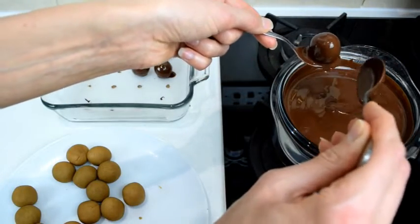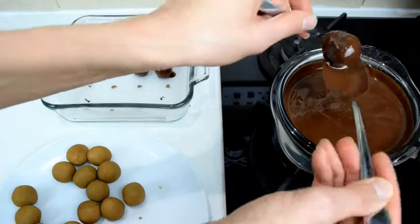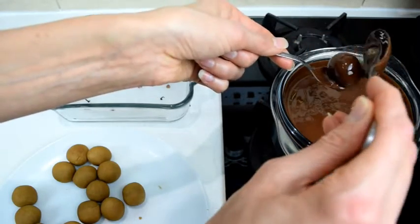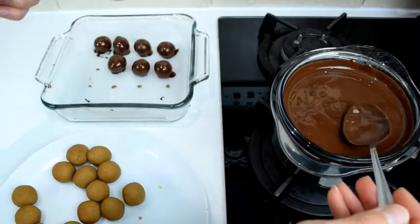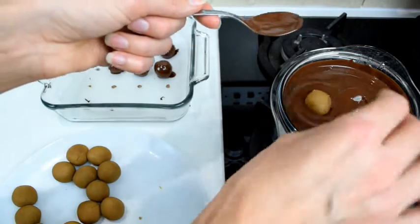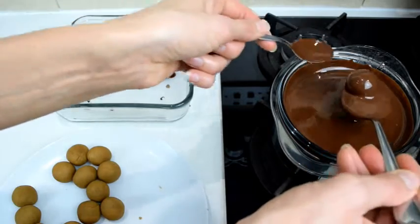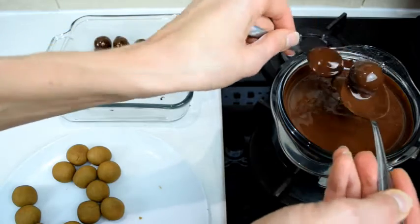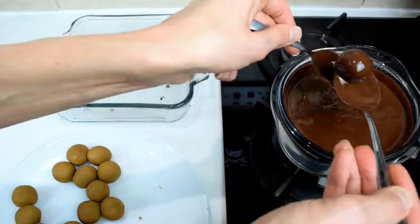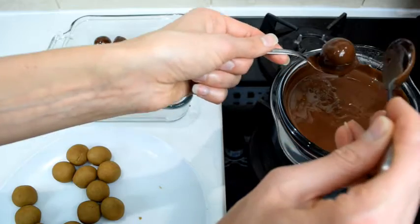This is really fun to do with kids as well, because you can make the dough and let them roll it into balls, and the dipping is also really fun for kids. You can get your little ones involved to help make these truffles.